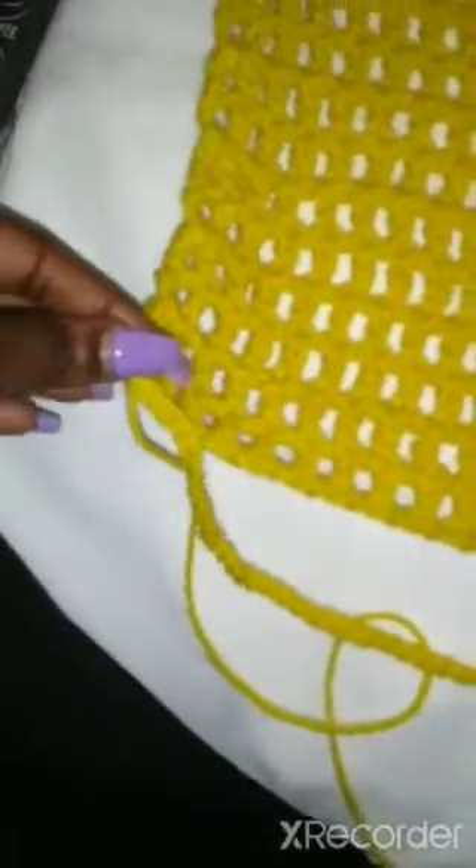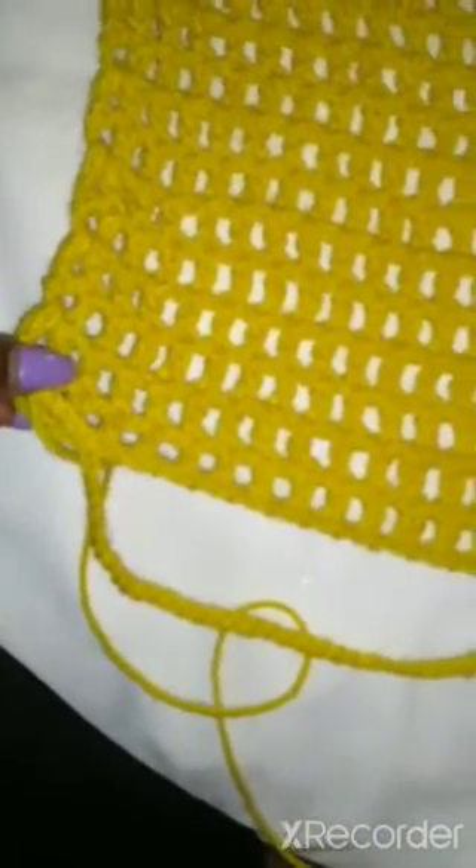Here is the chain that's going to go around your waist to make the skirt part of the dress. You're going to slip stitch into the other side and start to double crochet all the way around to your desired length. For me, I did about 65 chains for my waist.